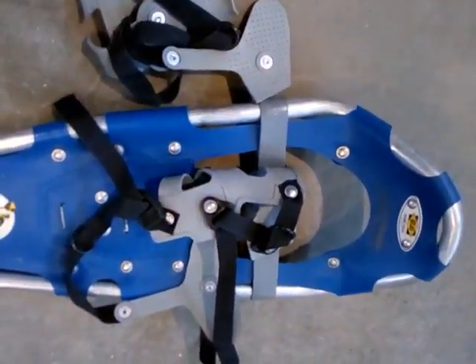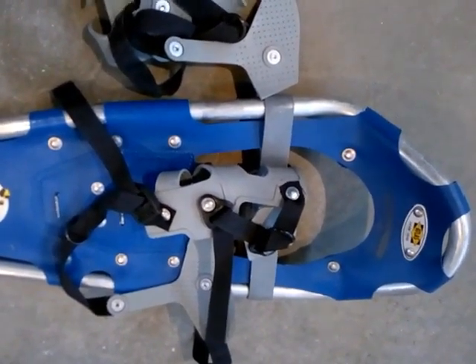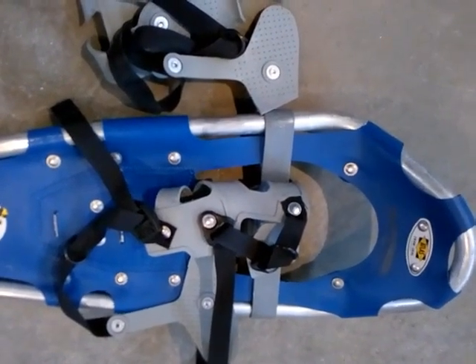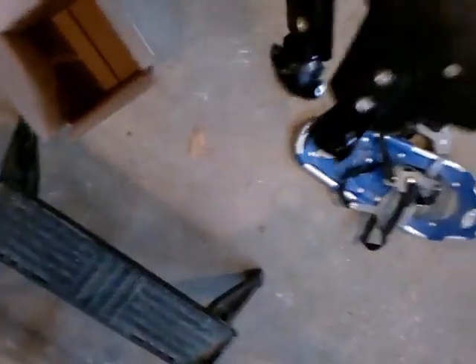The problem with this is that if you want to get it repaired from Atlas, you have to send it to their factory, pay shipping, and pay for them to do it. It's quite expensive. But what I found is that a company in Canada called Bigfoot Snowshoes — bigfootsnowshoes.com — will sell you the bindings. So I got a set of bindings here.